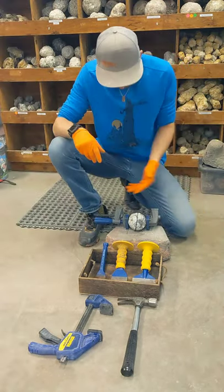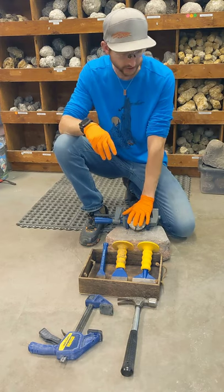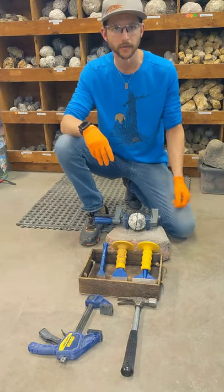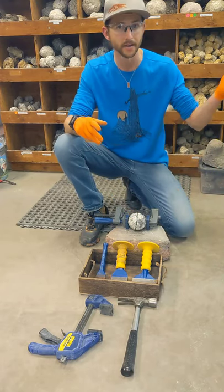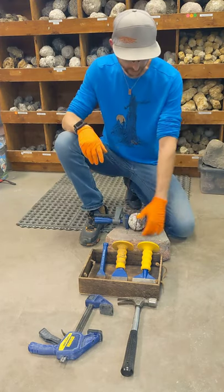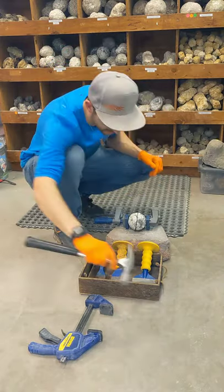Now to the fun part of actually cracking open the geode. First thing I would recommend is you want to do this on a harder surface that's not going to transfer all your force into whatever it's sitting on. Don't try to crack it on the grass, on a piece of wood, or even in a vice, because when you hit it with the hammer and chisel, that force is going to go straight through the geode into the ground. Whereas if you're on something hard, it won't give and hopefully it'll crack the geode open.